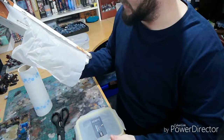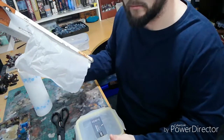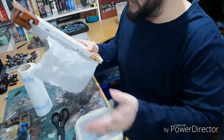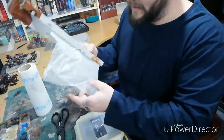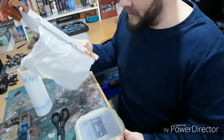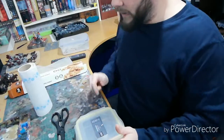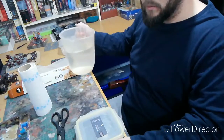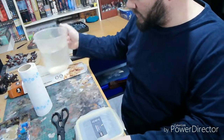The greaseproof paper is about a quid for five meters, and that'll last you for years — you don't need to be buying it every month. The last ingredient is some water; you don't need much, just enough to fill the palette.